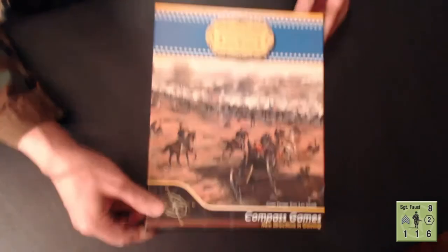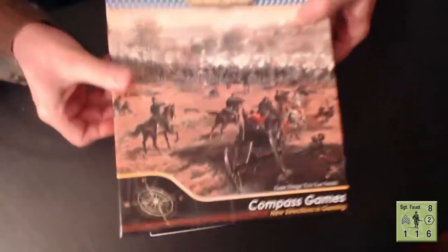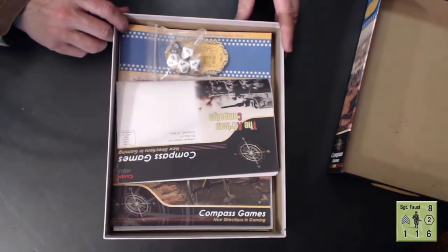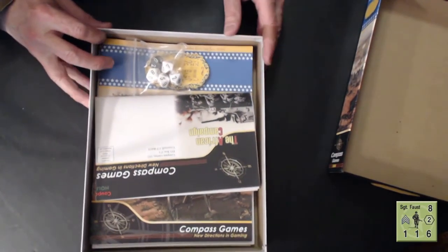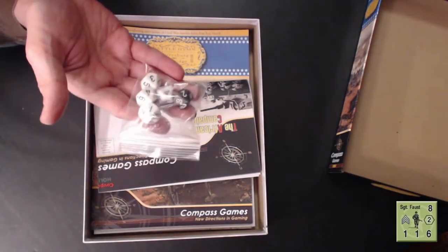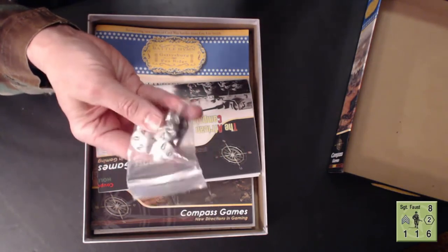Let's open the box up and check for new game smell — oh yeah, that sweet smell of fresh printer's ink. There's nothing like it. So here we have the game, and you have a package of five ten-sided dice: one black and four white.